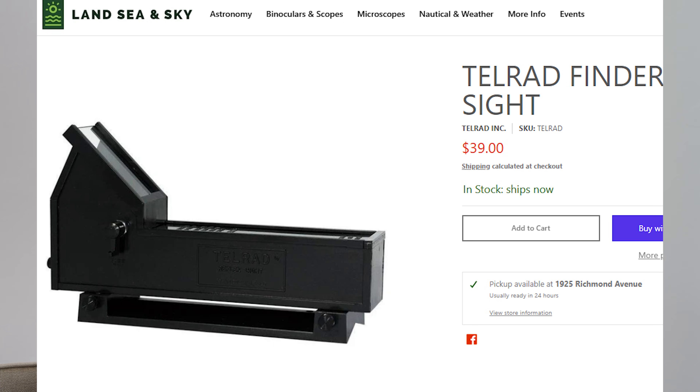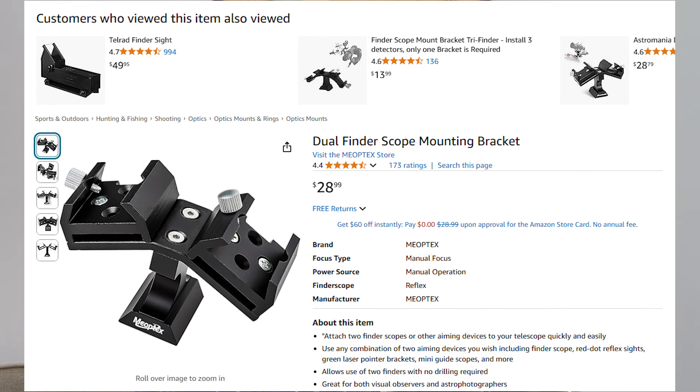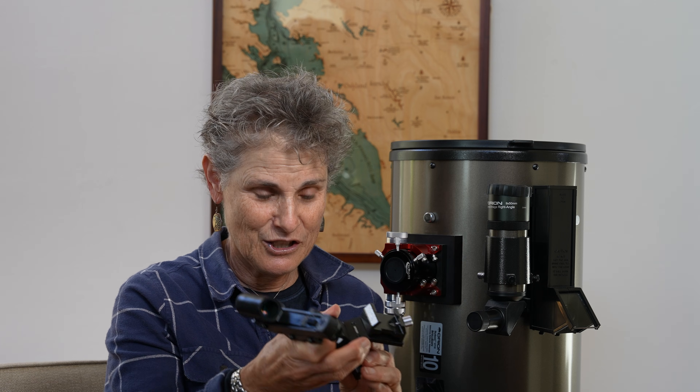You can get a Telrad — they're not very expensive and they just tape onto the telescope, running off a 9-volt battery. If that's not possible, you can get dual dovetails from Orion: you put this where the original dovetail is, then put a red dot finder on one side and a magnifying finderscope on the other. You want something that's 8x50 or 9x50 to help you hone in when locating objects. I consider this upgrade essential.